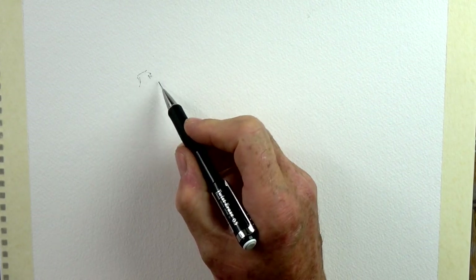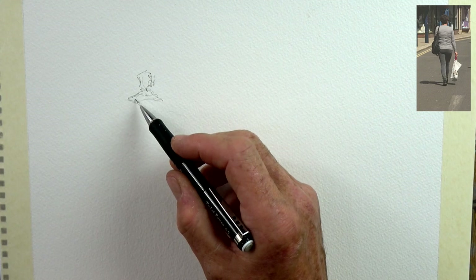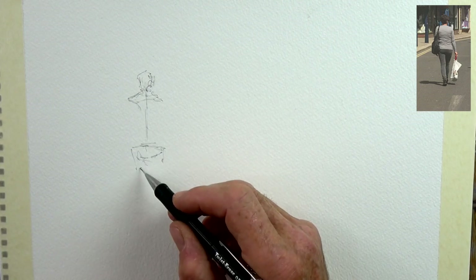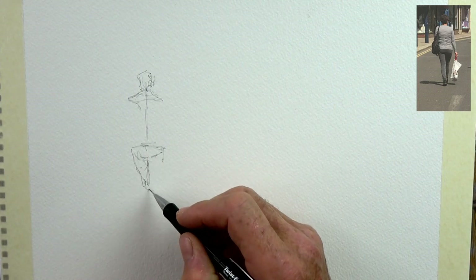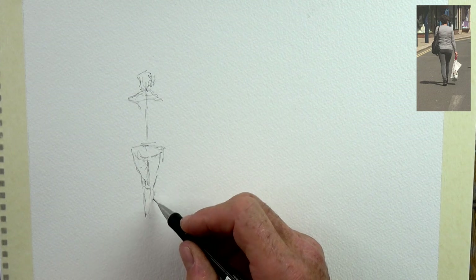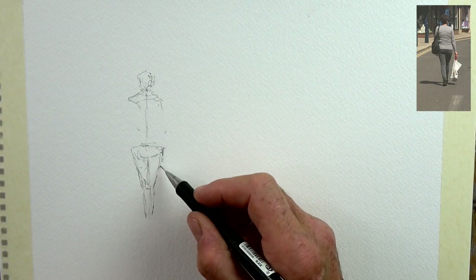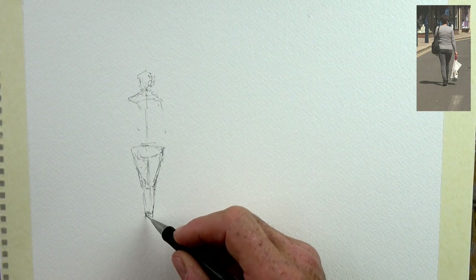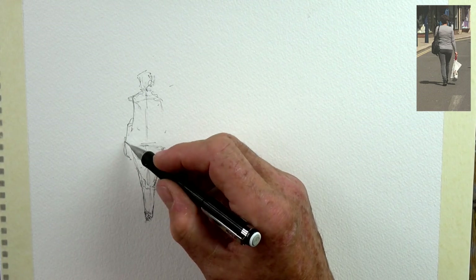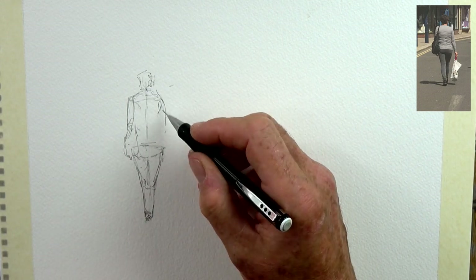So here we are again — figures in watercolor. Following on from last week's figures in a crowd, I thought some people might be wondering how to get figures in photos. So I put myself in that position — I went out with my iPad, stood in my local high street for about five minutes, took some random shots, being discreet of course. I found several people to use, including this lady walking with a shopping bag.